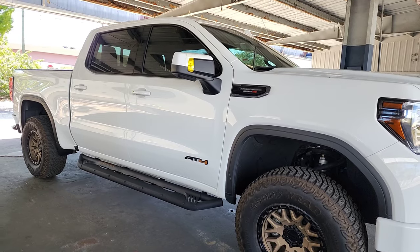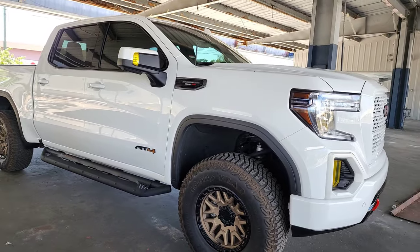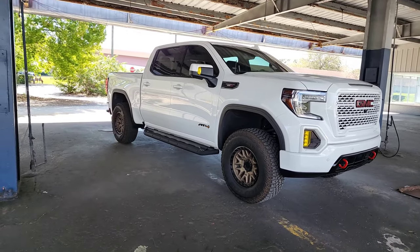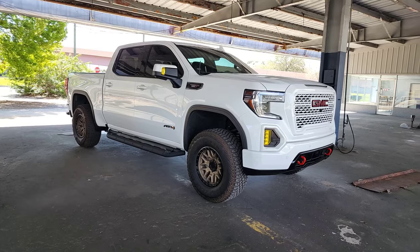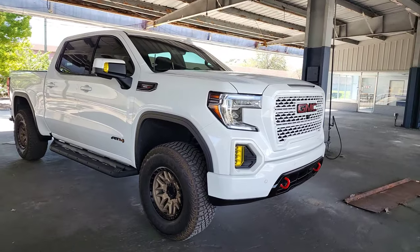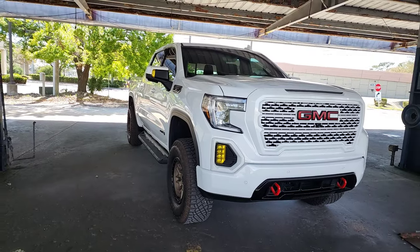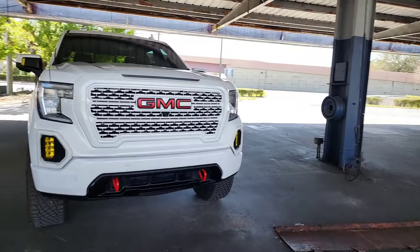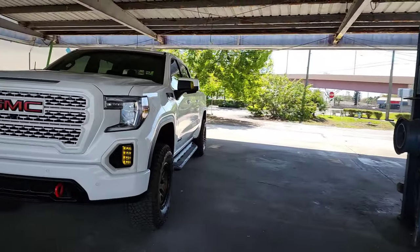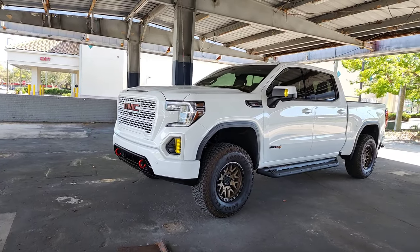Staying on track with the leaf spring issue, there are definitely a few options there. If you guys want to see more content on TSBs or common fixes for GM 1500s on these very common issues, please let me know and I'll make a video on it. I also have a few videos coming up on some cool things for this truck. Give me a follow on Instagram at carbon_pro_84, and please give me a like, follow, and subscribe. Thank you guys, have a great day!